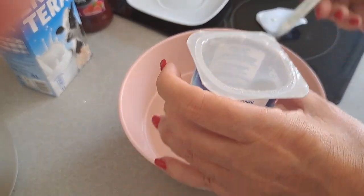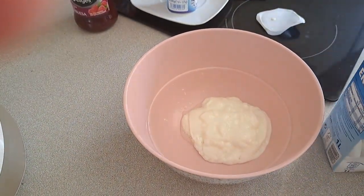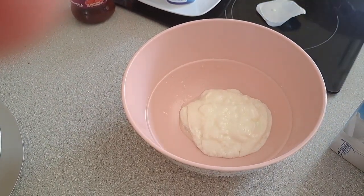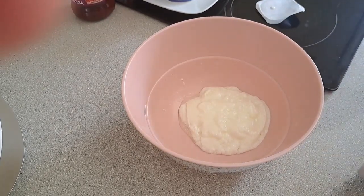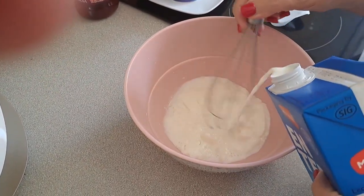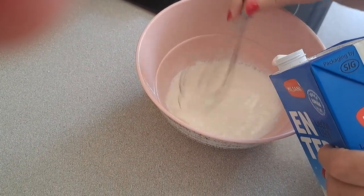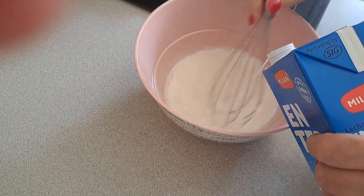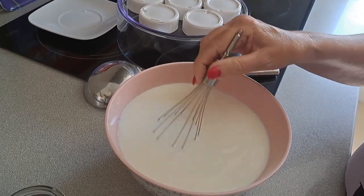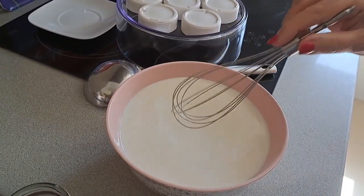Now we are going to add the milk a little bit at a time and mix it in. We have the milk here, diluted with the yogurt, without lumps (sin grumos).